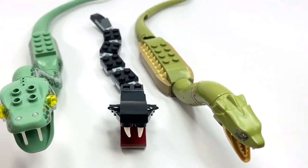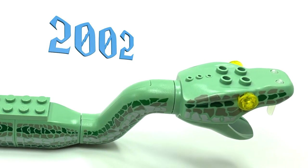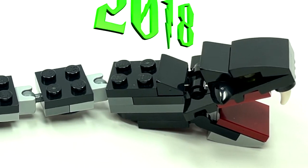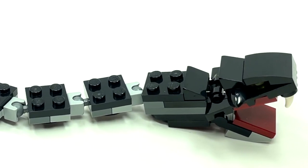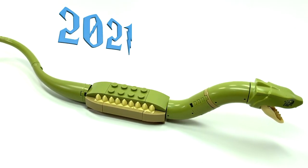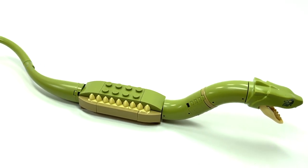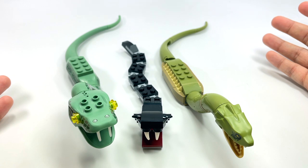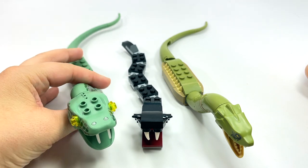This is every version of the Basilisk that LEGO has made so far. We have the 2002 LEGO Basilisk from the Chamber of Secrets set number 4730, the 2018 Basilisk from the Hogwarts Great Hall set number 75954, and the new 2021 LEGO Basilisk from the Hogwarts Chamber of Secrets set number 76389. There are lots of strong opinions about which one is the best, but I'm here to share my thoughts and get yours, so be sure to comment below.